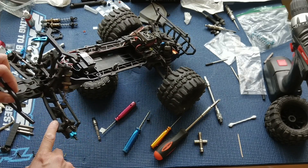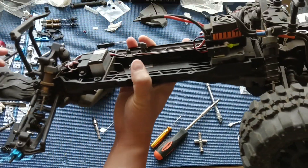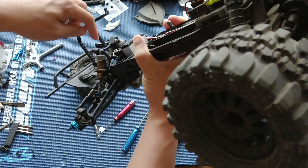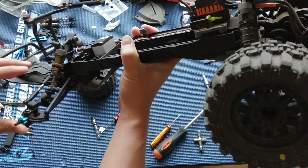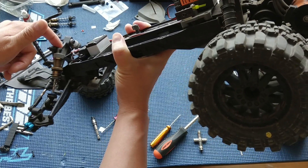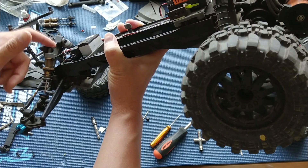We're running the RPM arms on this and basically the shock is a stock drop-in. One thing to note: we're going to switch over to the lowest suspension hole just to give it some more suspension travel. But the shock will only work on the middle one or the outer one. The middle one is where we put it back in.